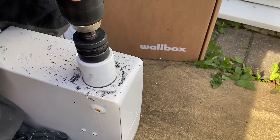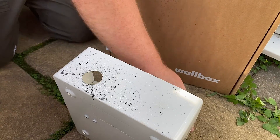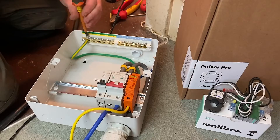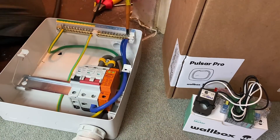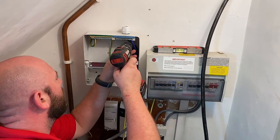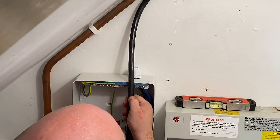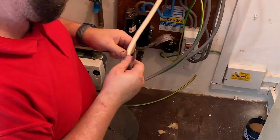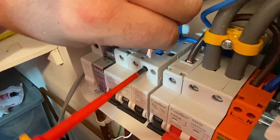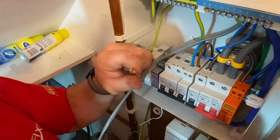Over to the mains end, we start preparing the consumer unit by first drilling out the holes for the tails and the EV Ultra cable. Back inside we thread the tails in and start making all the connections before getting it mounted to the wall. Although an under-stairs cupboard is like a second home to most electricians, this one was reasonably spacious - enough to fit me and a cameraman inside with still enough room to make all the connections. The EV Ultra cable is made off and dressed, then connected into a 32-amp double-pole Type A RCBO in its own consumer unit. I've also fitted some spare MCBs for the customer for future expansion.